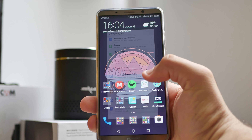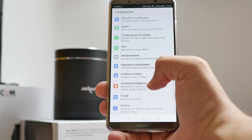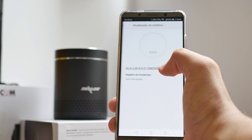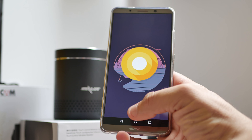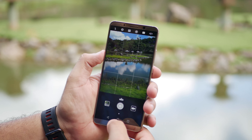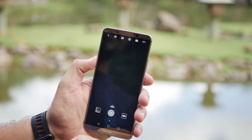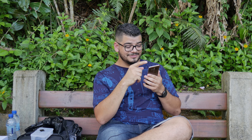Aqui nós temos a EMUI 8, que é a interface da Huawei, trabalhando com base no Android 8. Tem muita função bacana e funçõezinhas extras que fazem diferença no uso. É um sistema bem completo para todo tipo de ação, seja para configurar alguma coisa ou usar gestos. Você tem vários gestos — desenha um C, um M, um W — mas tem que ser com o nó do dedo, o que eu acho estranho e pouco prático.